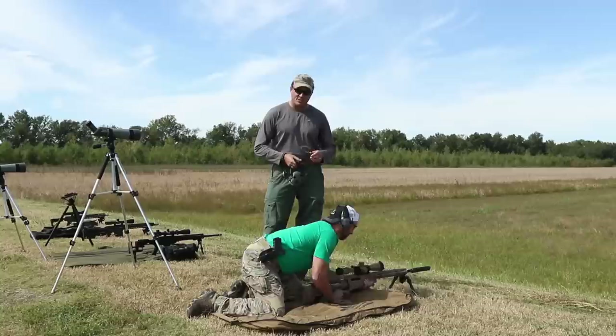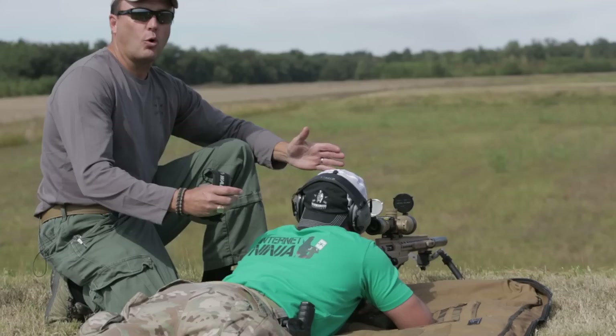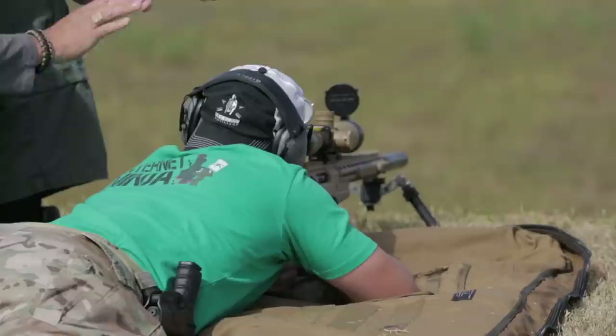The key to accuracy is consistency, so you want to make sure you're building this position the same every time. The reason why is this rifle is gonna recoil back into the shooter, and that pressure back into the shooter needs to be the same every time. Now, some people will say you've got to load the bipod forward.